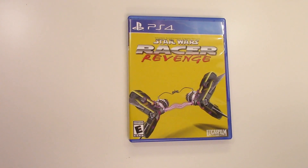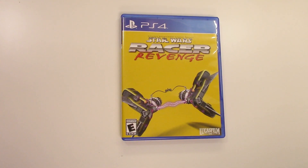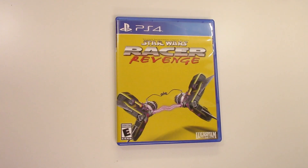And that is going to do it for this unboxing of Star Wars Racer Revenge for the PS4. As always, thank you guys for staying tuned to PopnGames for these unboxings. If you enjoyed this one, you can let us know by liking, commenting, subscribing, and clicking that bell. Thanks again, guys — bye bye!